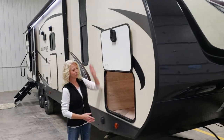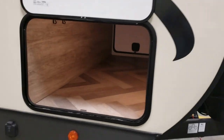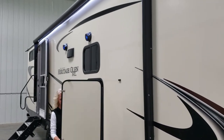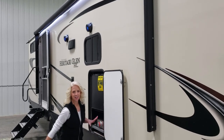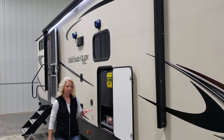Up here in the front we have a nice large pass-through storage area. As we make our way down behind this door, there's a nice camp kitchen with a pull-out griddle and a refrigerator for all your beverages.